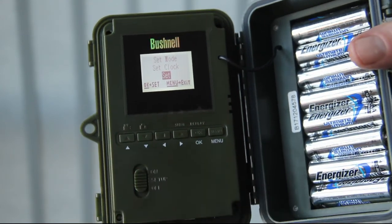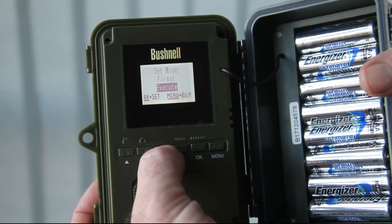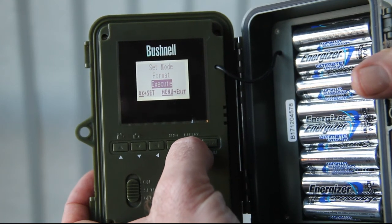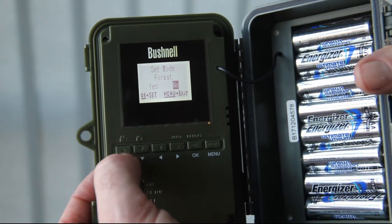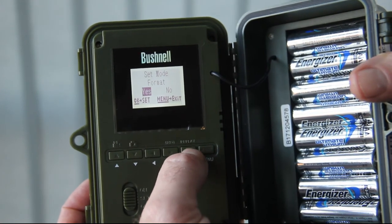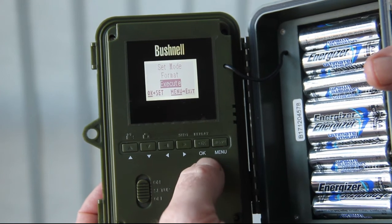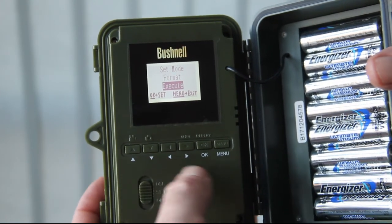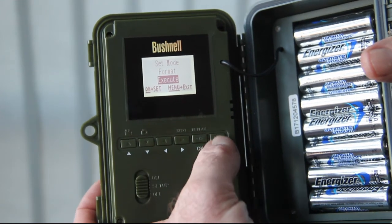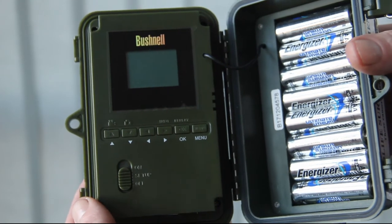The other thing we'll have to do is format the memory card. Scroll back through the menus, go to format, pick execute, press OK, then use the up and down arrows to pick yes, press OK, and that formats the memory card so you're certain it'll work okay in the camera. And that's it — ready to go. Switch it off and deploy.